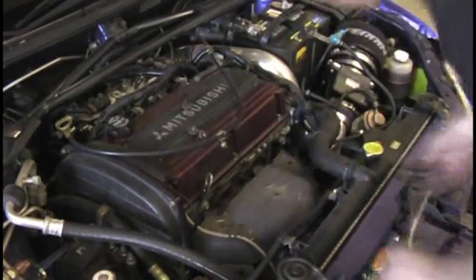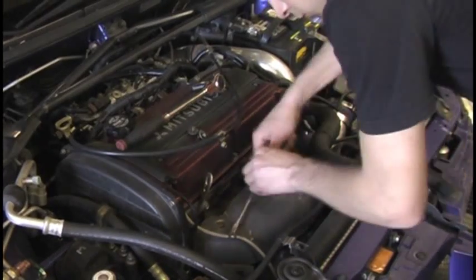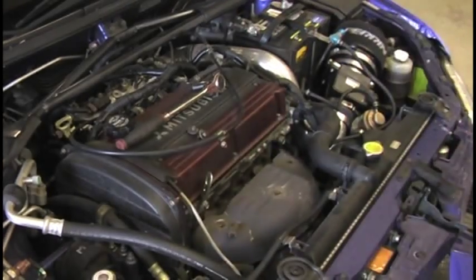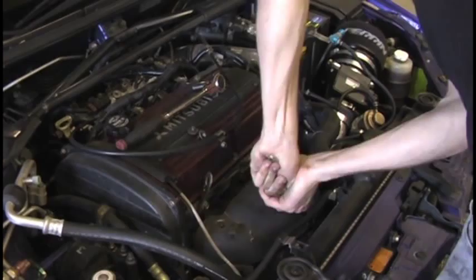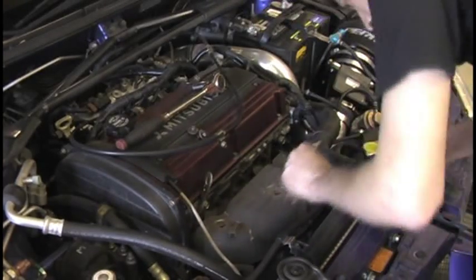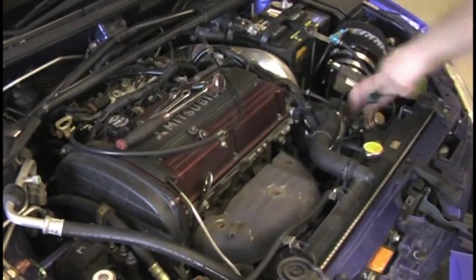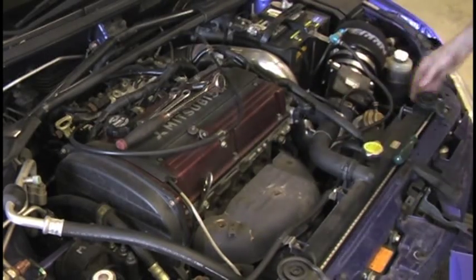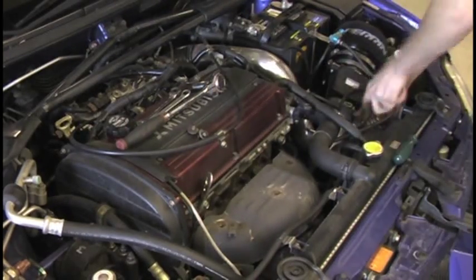The first thing we're going to do is remove the heat shield from the exhaust manifold, and we're also going to remove the O2 sensor wire that connects to the exhaust manifold. After that we're going to remove the intake from the turbo, as you can see here.